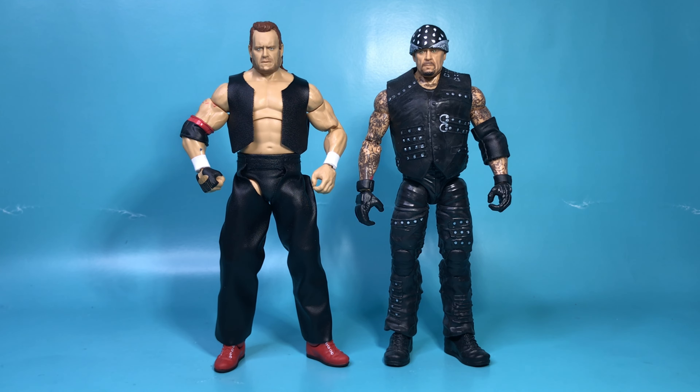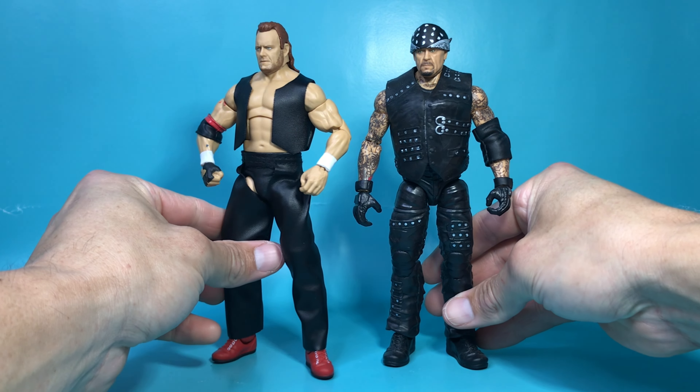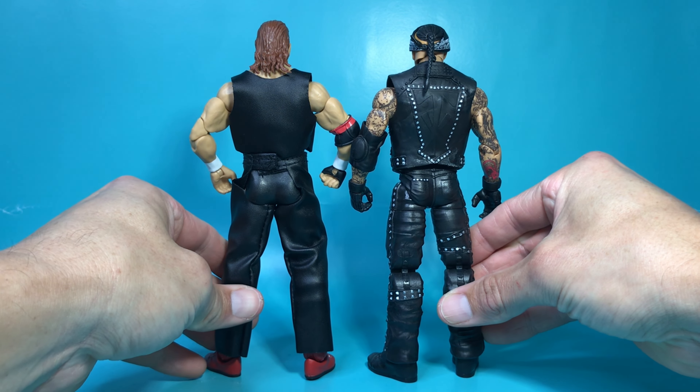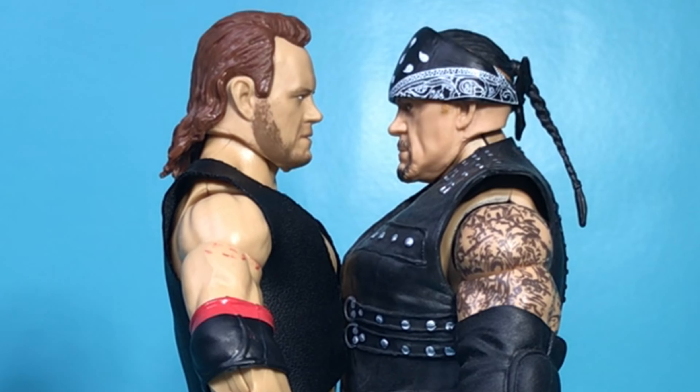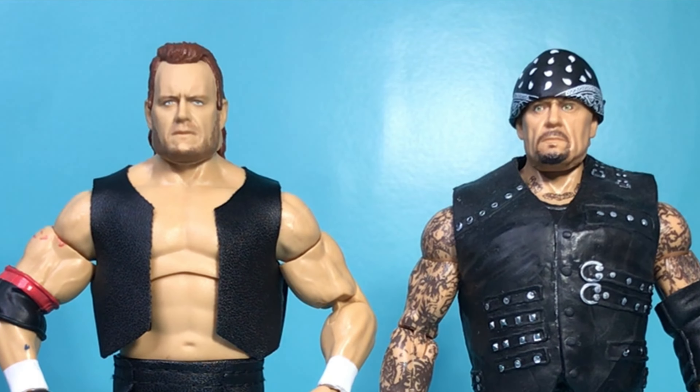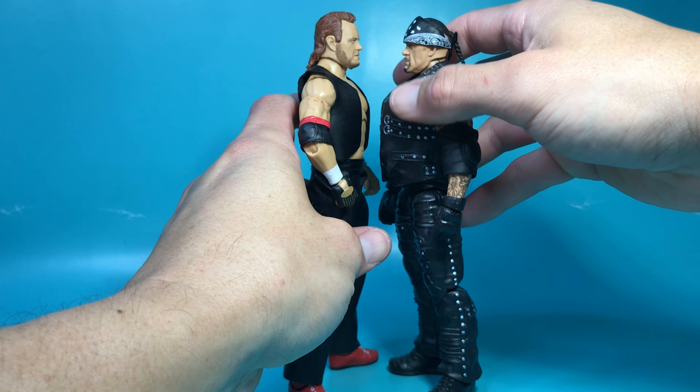And just in case you wanted to see a comparison, here is The Undertaker next to Mean Mark Callis. Mean Mark Callis is a little bit taller. Both likenesses are very, very good. This is kind of like when Batman met Bruce Wayne.